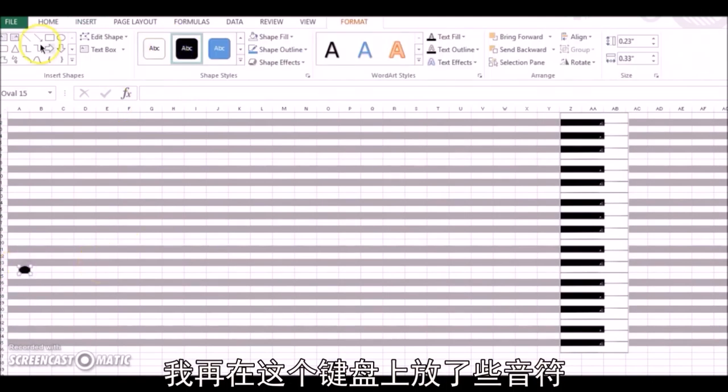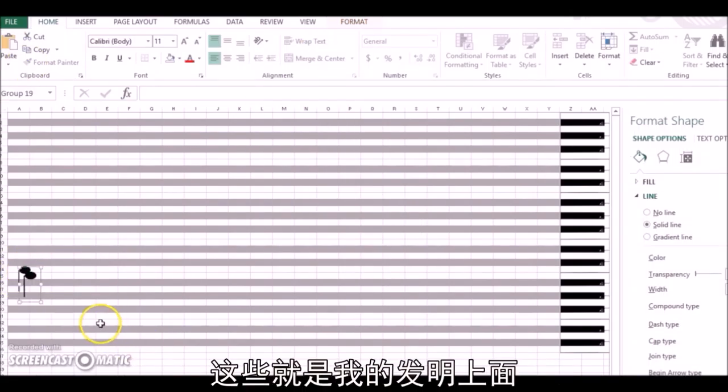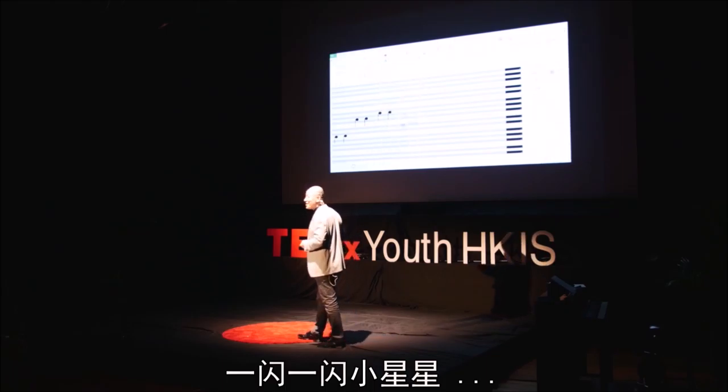Let's make some music notes on this keyboard. And these are actually the first notes produced on my invention — twinkle, twinkle, little star.